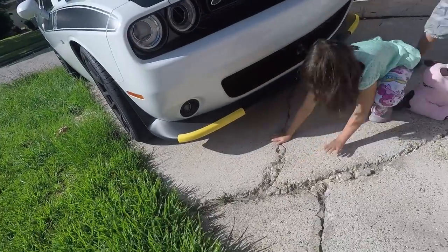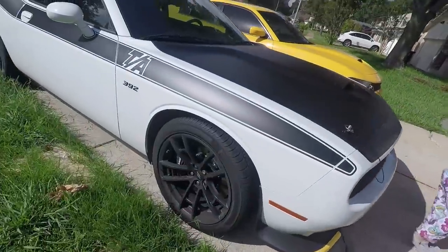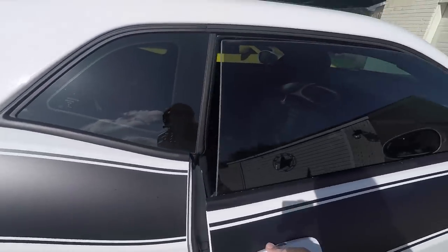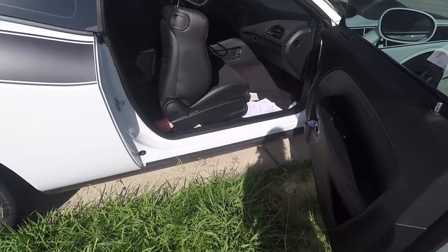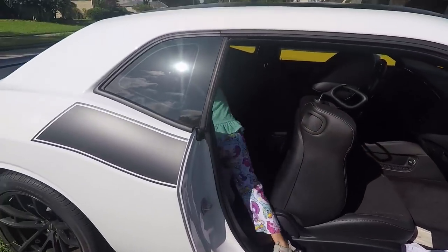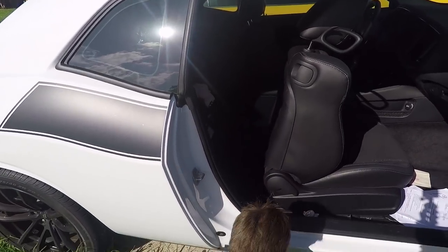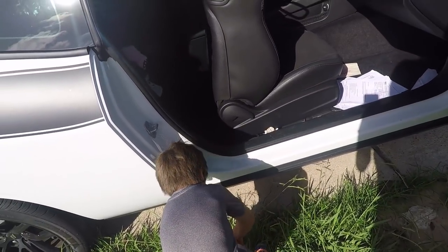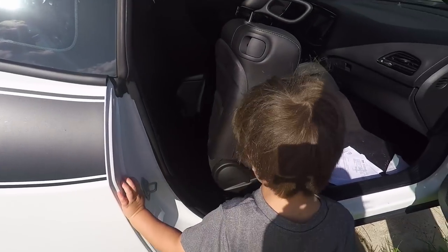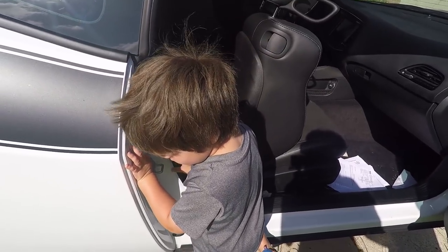I wanted to show how easy these kids get in the car. Okay, step one: open the car. Get in however you guys want. One of them wants to get a flower — no baby, that's a weed. Get in the car; maybe when we get back. I don't want it in my car. Let's go.